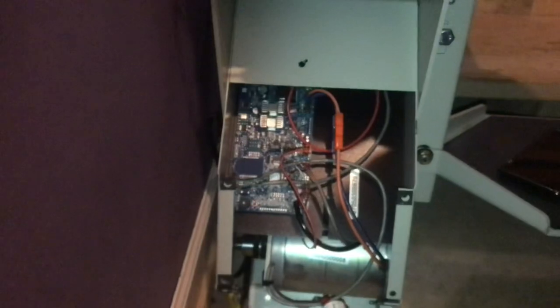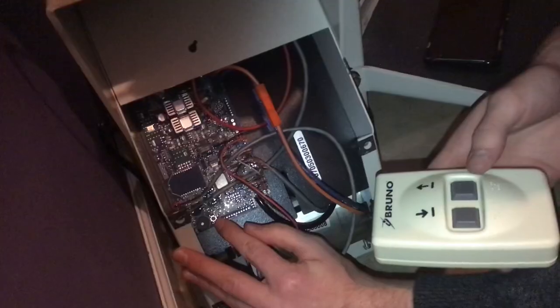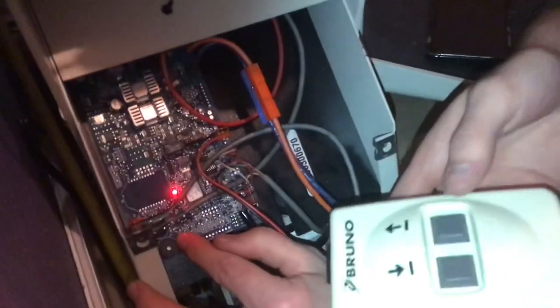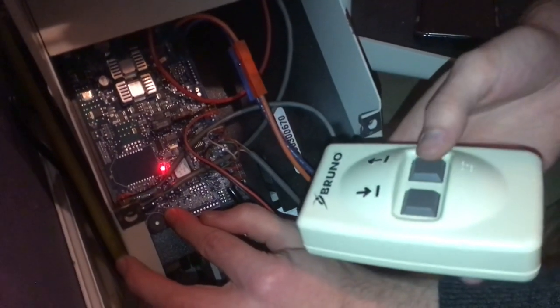We had to retrain the remotes. You push the button on the circuit board and the button on the remote. We did this procedure to one remote, and the other one followed suit. The dip switches inside the remotes are set the same.